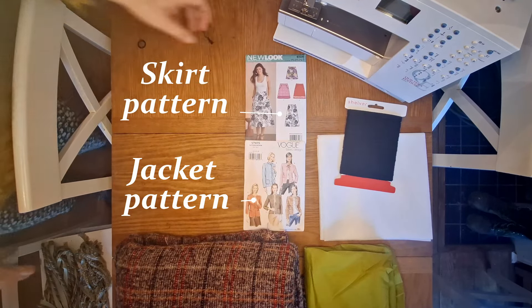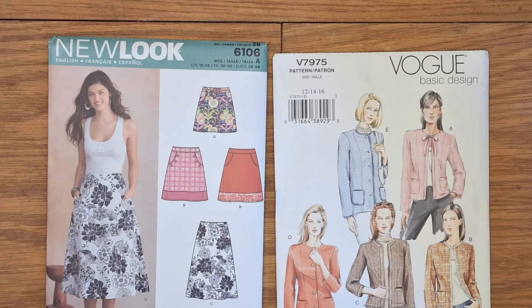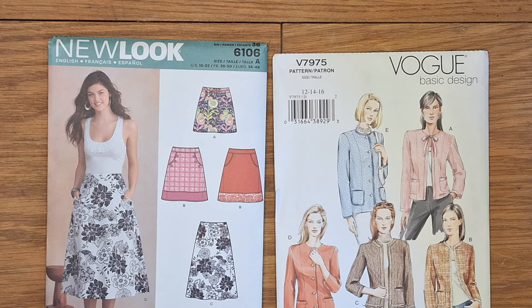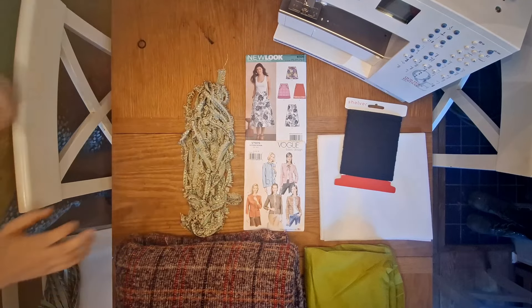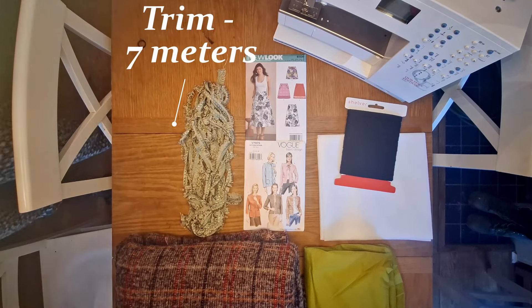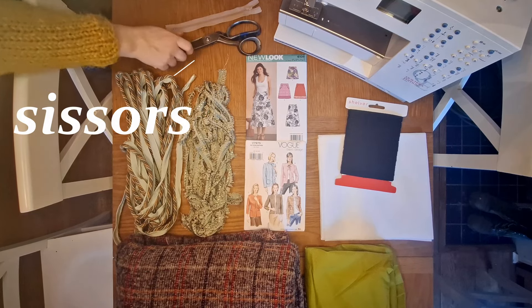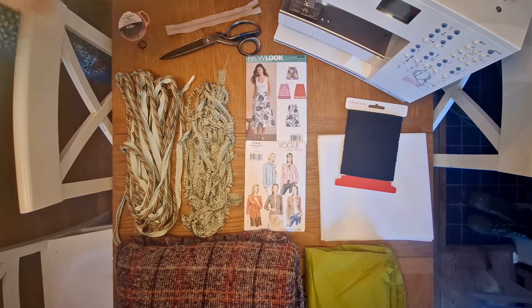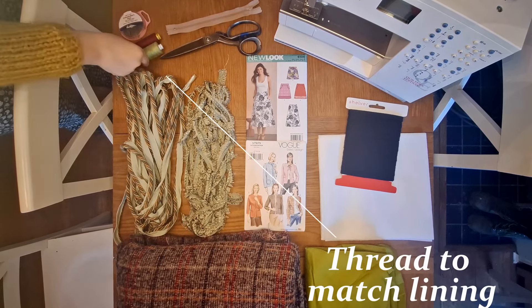The skirt pattern I'm using is New Look pattern number 6106 and the jacket pattern is Vogue V7975. You can probably get these at your local haberdashery, or I got mine off Amazon. You'll also need seven meters of trim — I've got two different types and I'm going to combine them to make it more jazzy — a seven inch zip, scissors, pins, and thread to match both your main material and your lining.